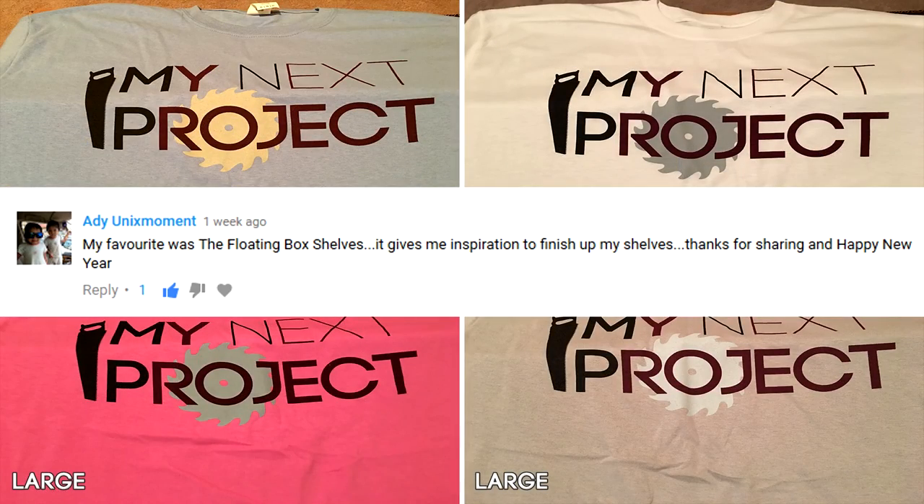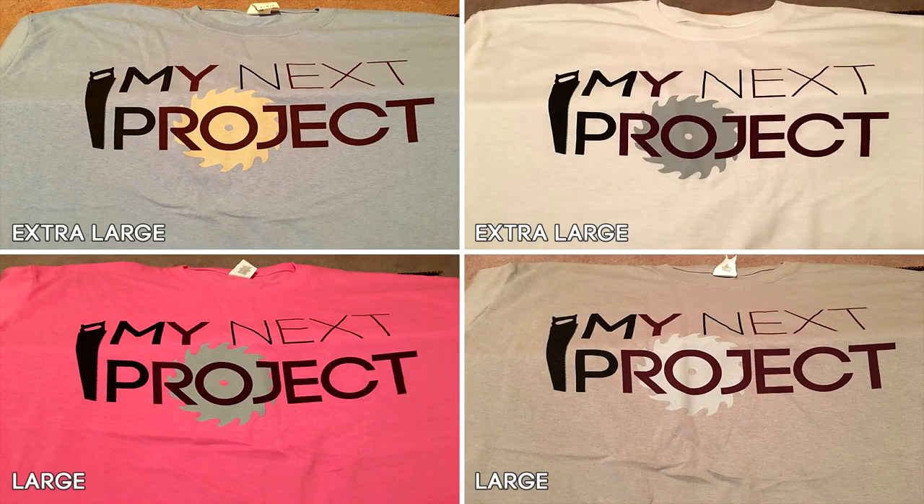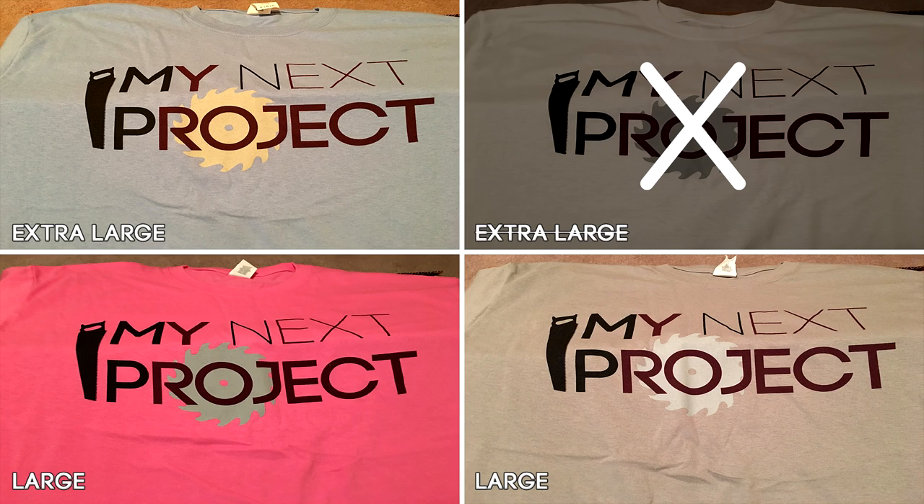We have another shirt winner this month. This time we have Addy — congratulations, you are a winner of one of the three shirts remaining. You can see here on the screen which three shirts I have left. We'll see you in the next one.